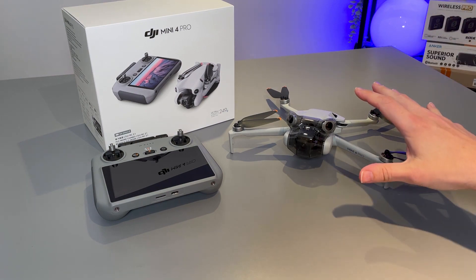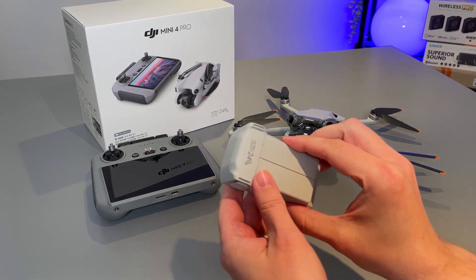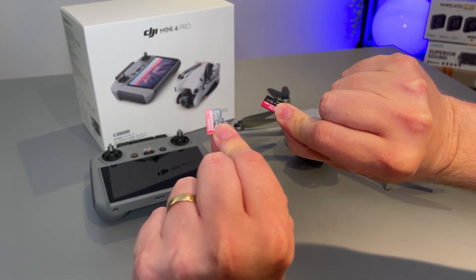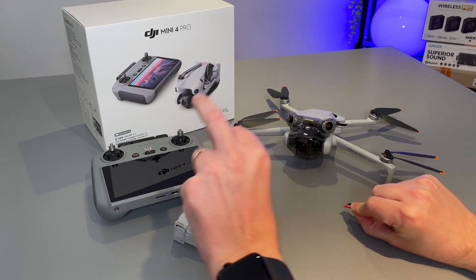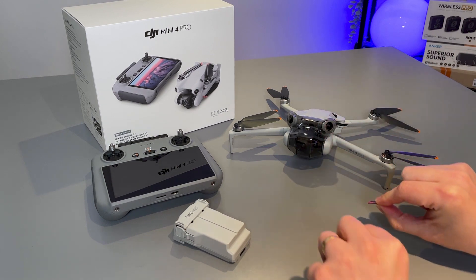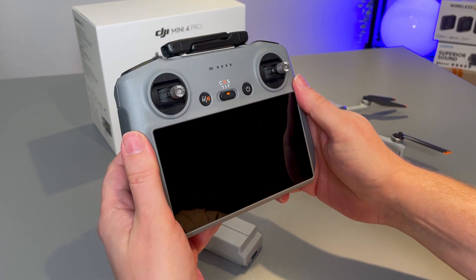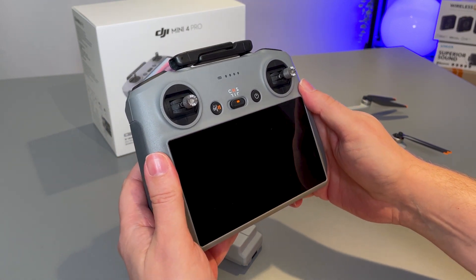In preparation for this, make sure you have the battery fully charged and good to go, and also a couple of SD cards as well — one for the controller, one for the drone. We're going to begin by just popping these into place, starting by turning on the RC2 screen controller.